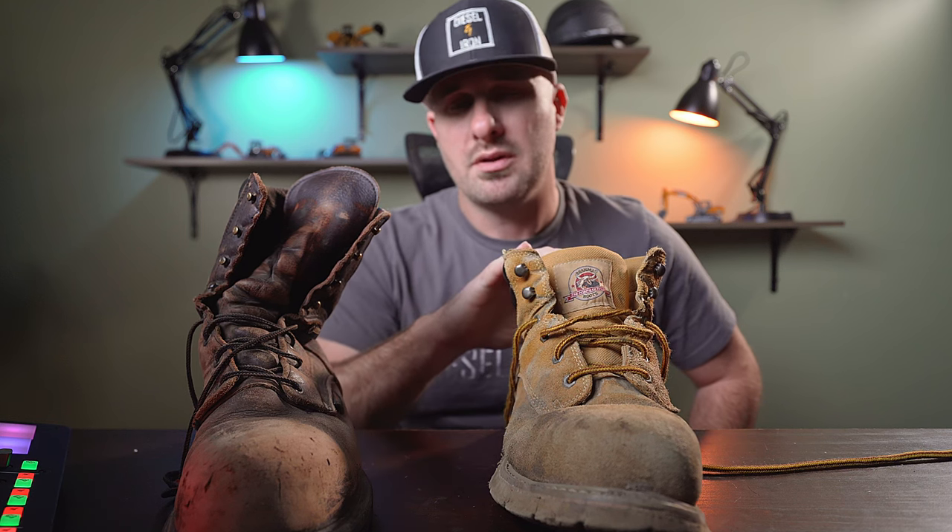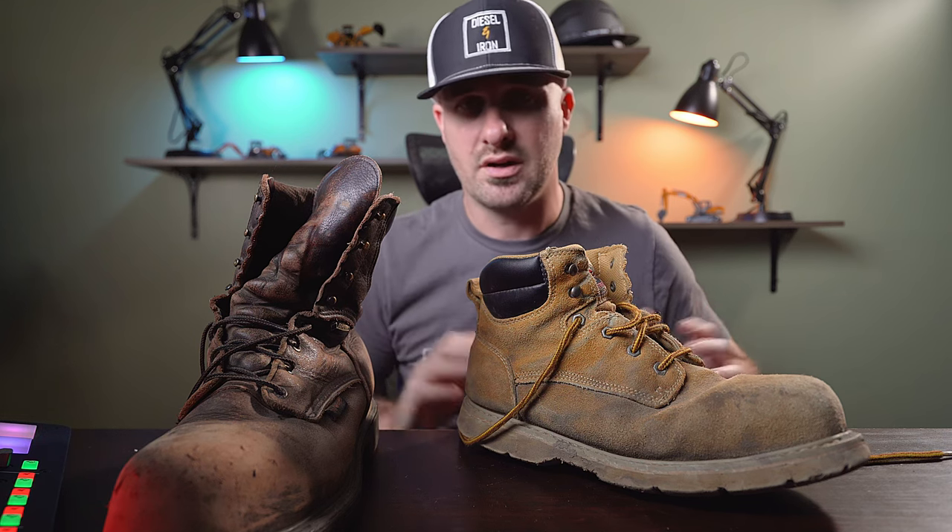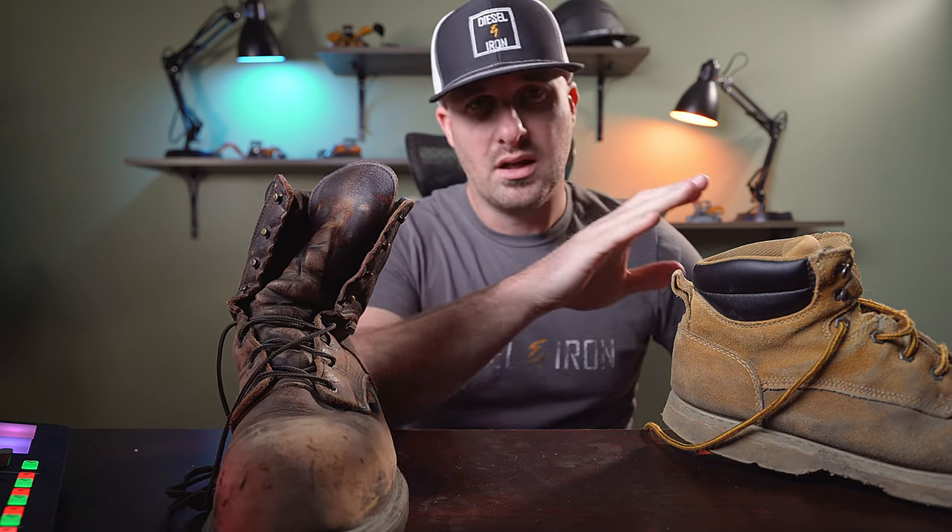As far as I know, Brahma does not offer a calf-height boot. You can see the difference in height here — this is about as tall as you're going to get with Brahmas, at least in all the Walmarts I've checked in a couple different locations and states. If you're a laborer stomping through puddles and ankle-deep mud all the time, the Red Wing is going to give you a lot more protection.